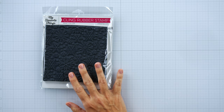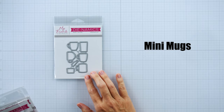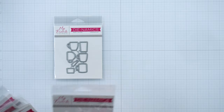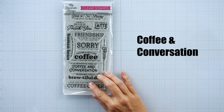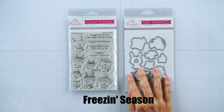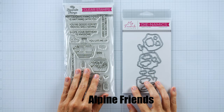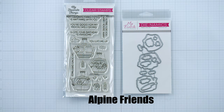First up is the Snowflake Flurry background. Next is Mini Mugs — and they're just that, mini mugs, adorable. This one is a coffee mug and I love it. Next is Coffee and Conversations with these adorable coffee pun sentiments. Next up is Freezing Season and the coordinating dies. Last but not least is Alpine Friends with a ski theme.